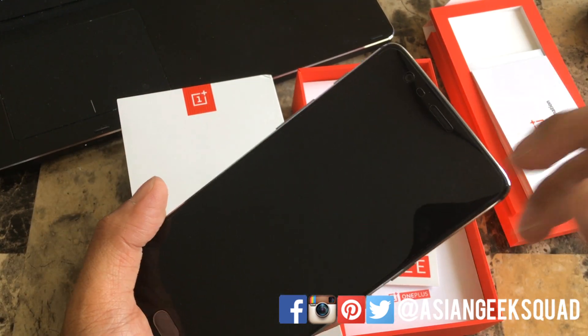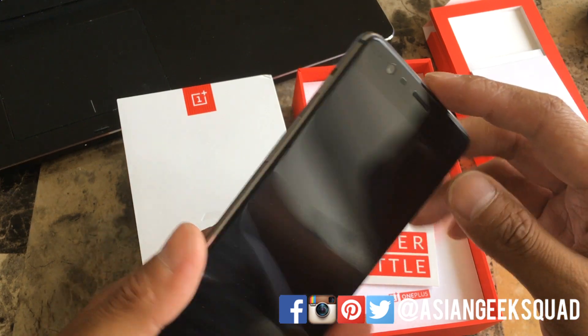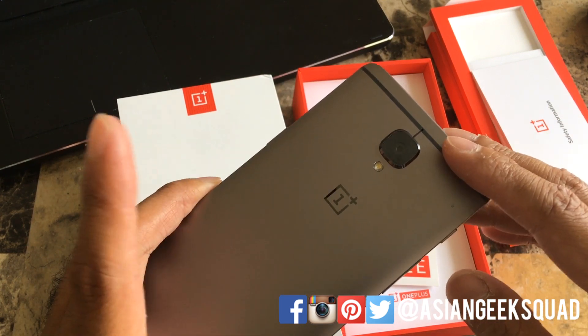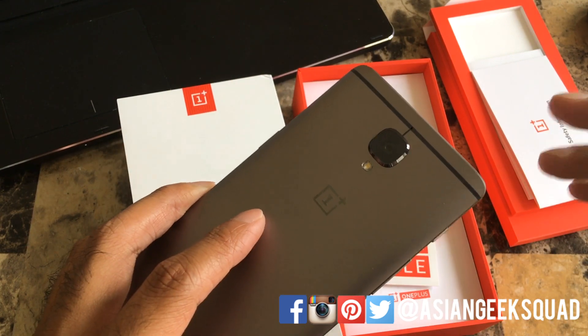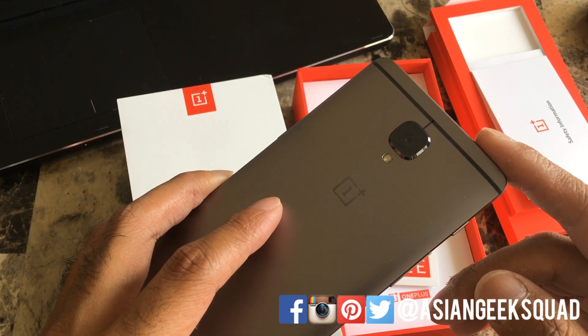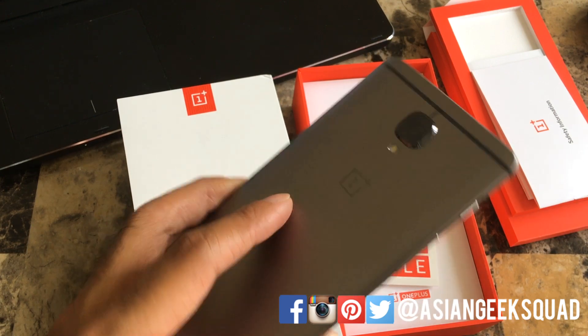Also in the front is a 16 megapixel camera with a Samsung sensor. In the back you also have a 16 megapixel rear camera but with a Sony sensor. The Sony rear camera allows for 4K video recording at 30 frames per second, or 720p recording at 120 frames per second.